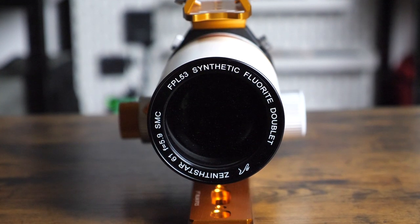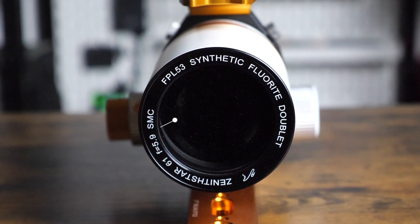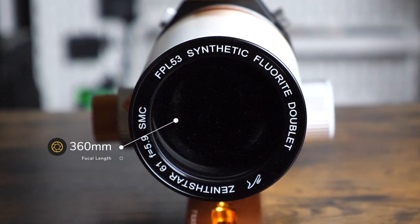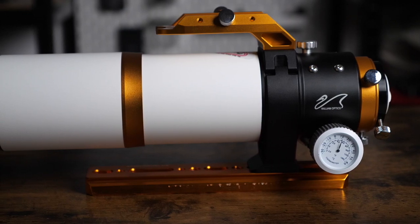In terms of specs, the Z61 is an apochromatic doublet with high-quality FPL53 glass, giving me sharp, high-resolution images of my targets. I've got the gold version here, but you can also get it in red or a cool space grey too. This scope has a focal length of 360mm, which means I can image large portions of the sky, which is great for bright nebulae and some larger galaxies too.